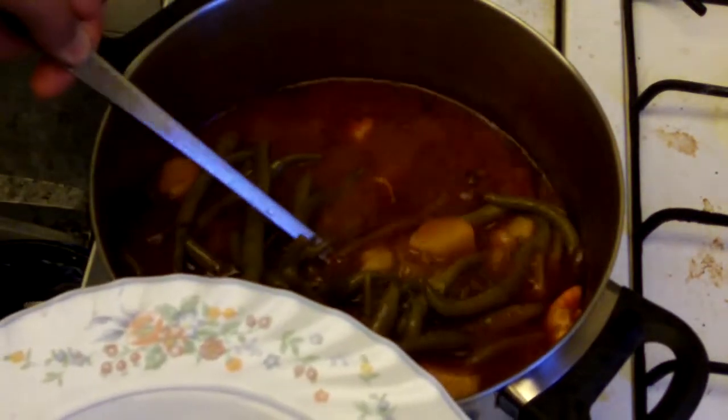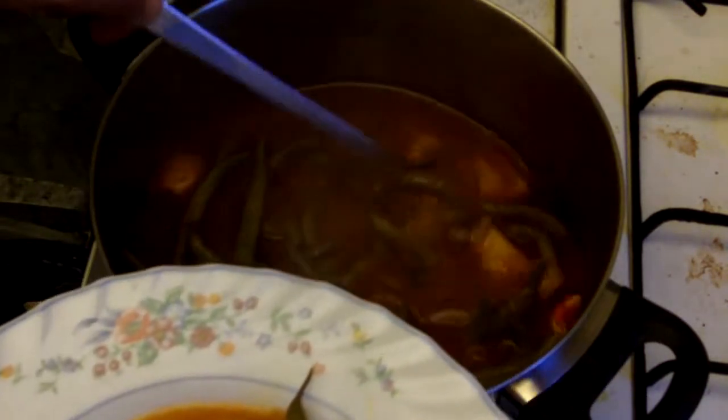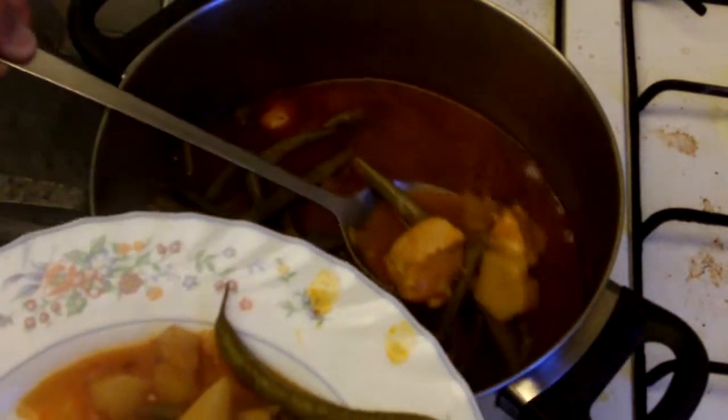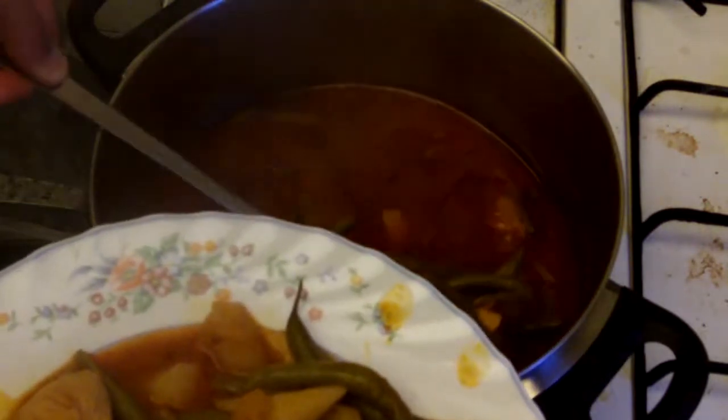While still hot, serve immediately. The juice from this casserole is absolutely delicious. This can be served as is, or it can be served with some bread to mop up all those lovely juices.